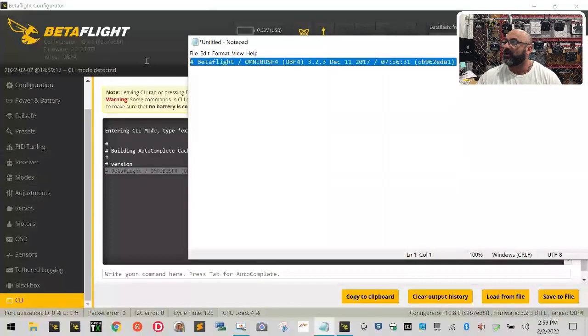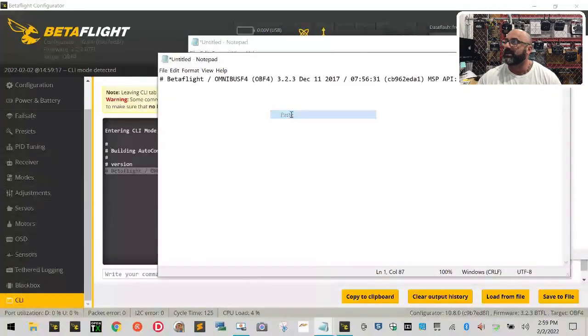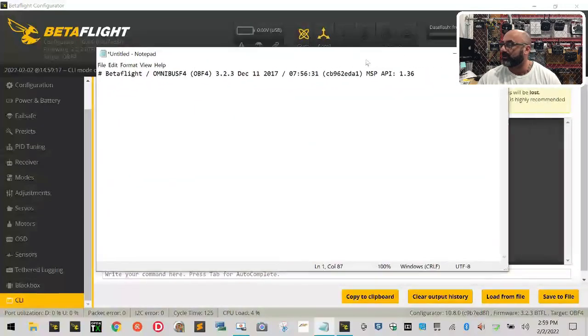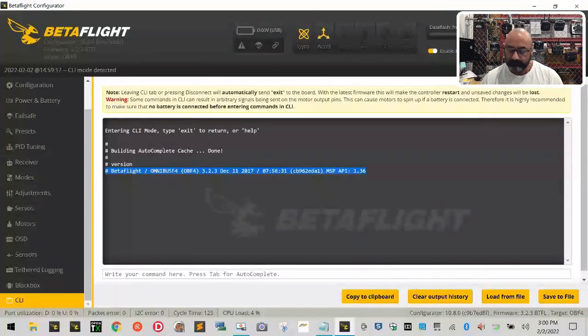Open Notepad — click Start, click Run, type notepad, and click OK. When it opens, paste the version info in there. You can use pen and paper if you prefer, but Notepad will be easier for a few things we'll do along the way. The most important thing right now is to focus on the 'Omnibus F4' — that is the main thing, that is the most important.